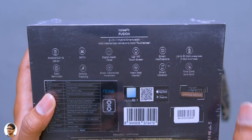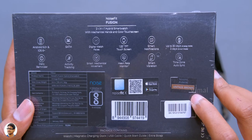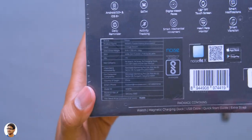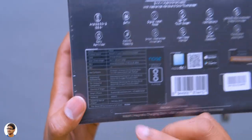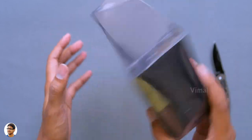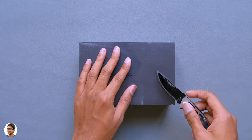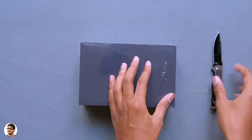This thing looks like a complete feature-packed smartwatch. It comes in different colors — the one I have is the Vintage Brown variant. The price on the box says 9,999 but it's available for only 6,999 rupees online. Now let's quickly get started with the unboxing.